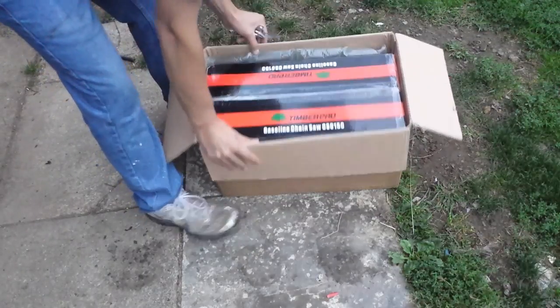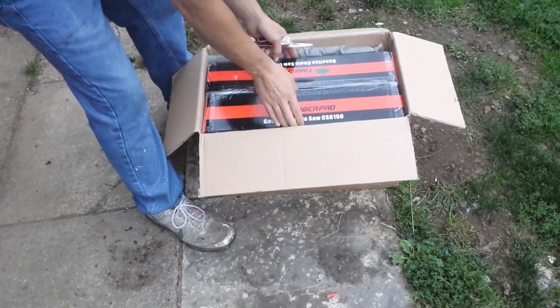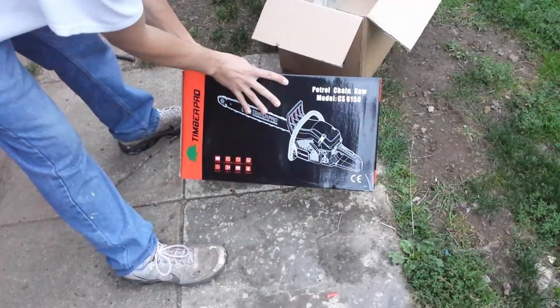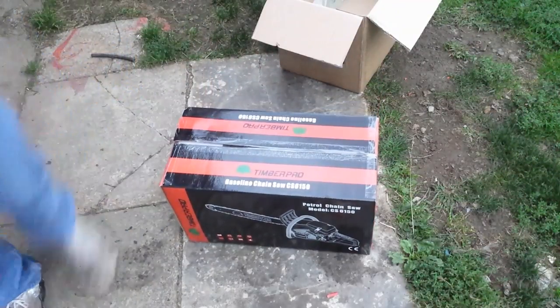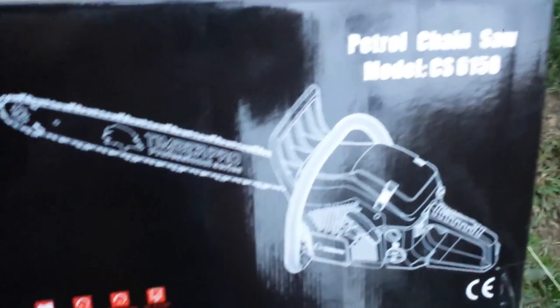Say hello to the professional Timber Pro CS6150. This is their top of the line — the best saw that they sell. I'll bring you in closer for a look at what the box looks like. Looks like a pretty nice saw already.